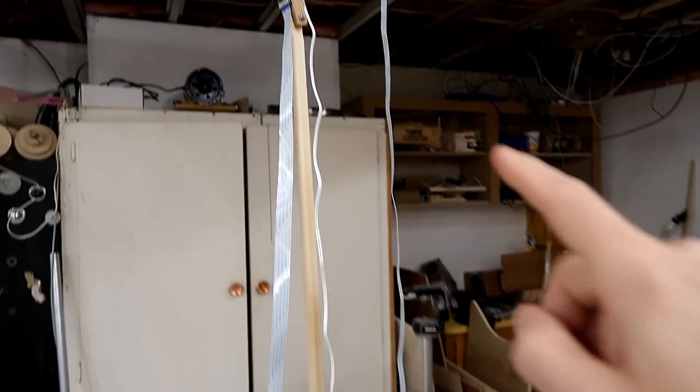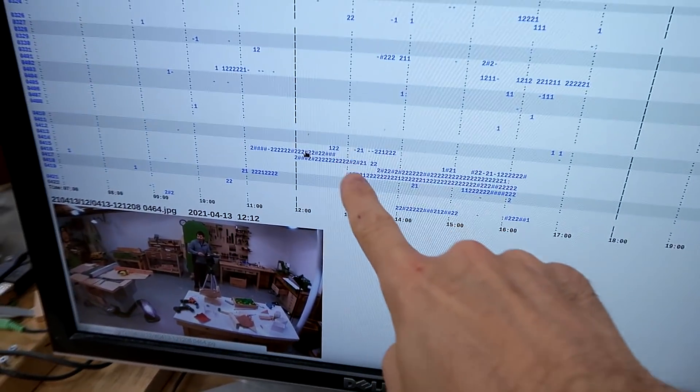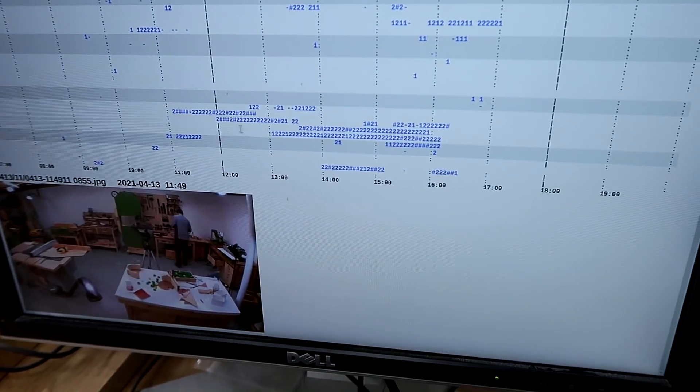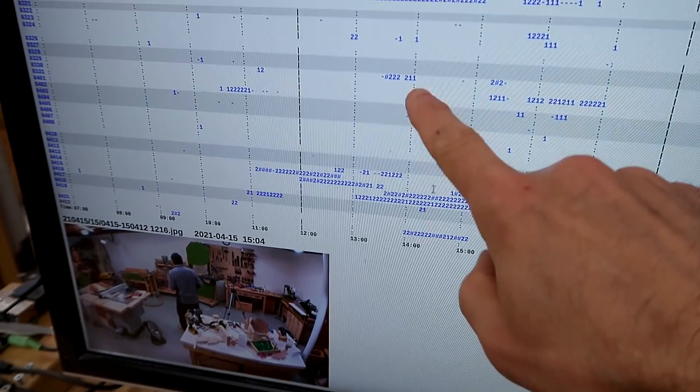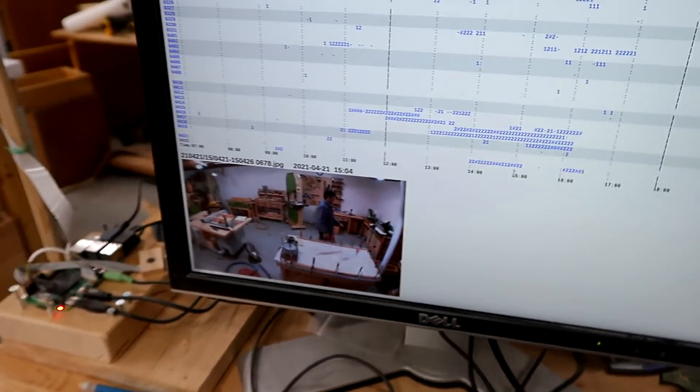I actually started working on this machine more than a month ago, but then I started upgrading the server on my website and lots of behind the scenes work, and then taxes. Not until last week did I actually get back to working on it. Looking at it on my time-lapse camera — that's this thing here hooked up to this Raspberry Pi computer — I had basically last week where I had a few hours each day working on it. So I'm about 13 hours of work into this machine.